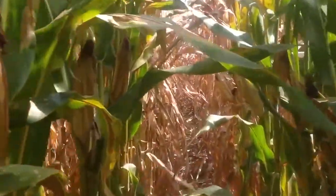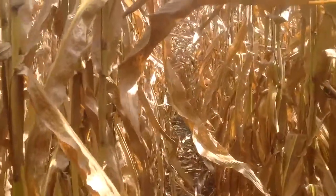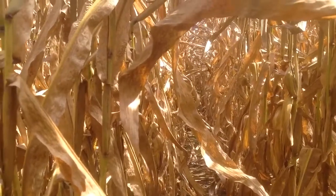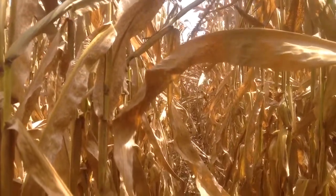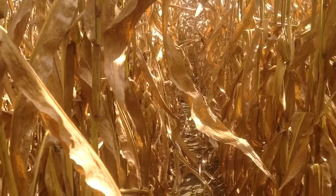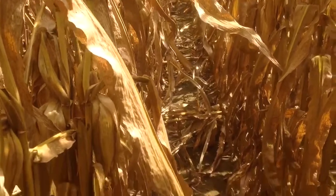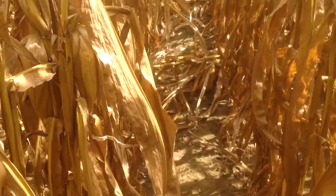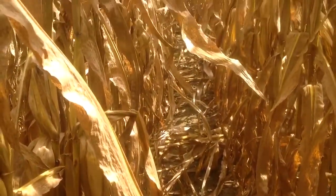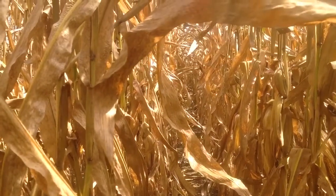As we move through the first 22 feet, you can see we're getting into the untreated area. What we basically have here is the plant has just died down. This is not a normal dry-down scenario — this is southern rust and gray leaf spot coming in and causing the plant to die down prematurely. You can already see we're having some lodging, some stalk quality issues, and we are a good three weeks away from harvest at this point in time.